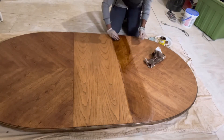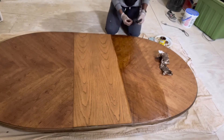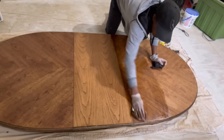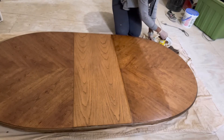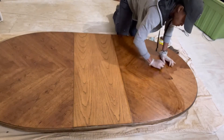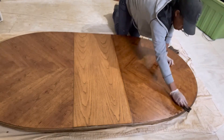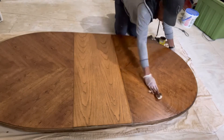Here you can see the middle extension piece is a different type of wood than what's on the two sides, so I had to work with that to kind of mask the difference. With an additional coat of stain, that was remedied fairly quickly, and in the end result you really can't even tell.